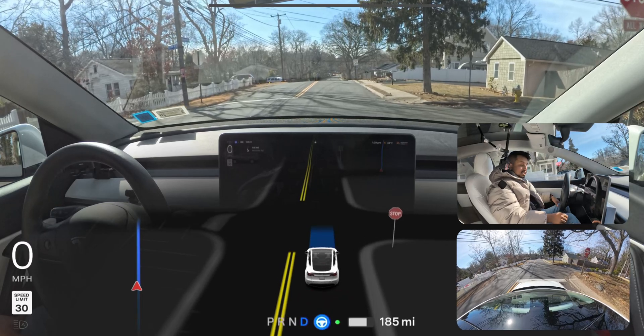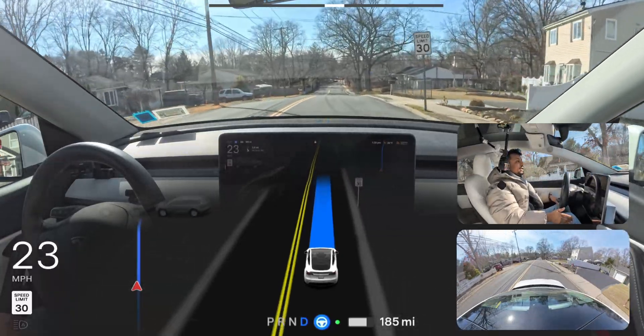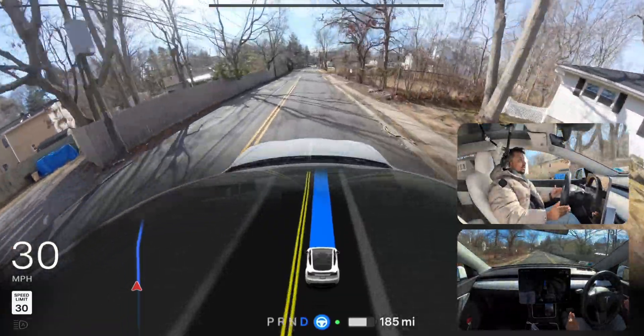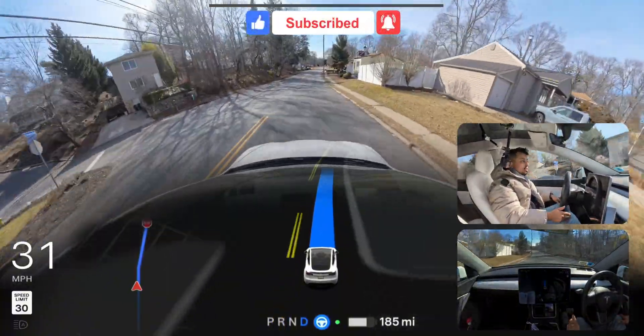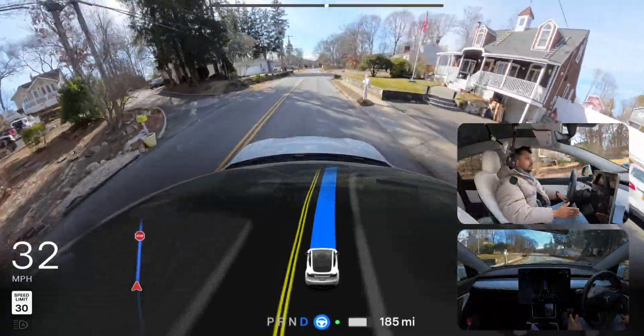Thank you again for tuning in. My name is Nardo — I really appreciate if you hit that subscribe button because that'll be amazing for me as a new content creator. As I mentioned at the beginning, we just reached 3,800 subscribers on my YouTube channel. This is a big achievement for me as a content creator. Thank you — without you guys it would never have been possible.